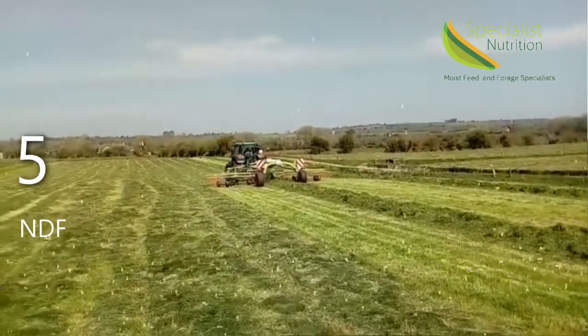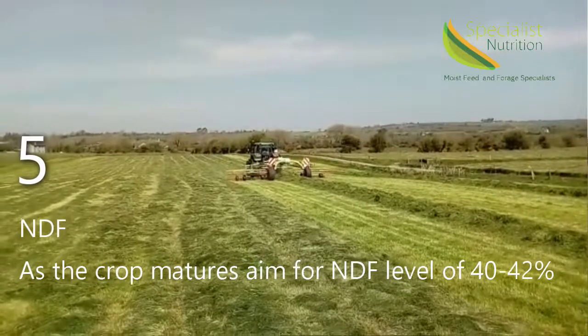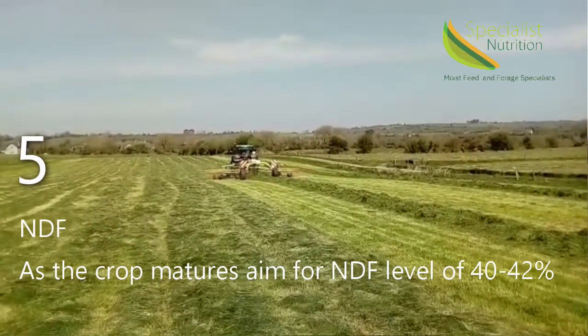Number five: NDF. As the crop matures, NDF increases. With the pre-cut test, we would like to see 40 to 42% NDF in the grass.